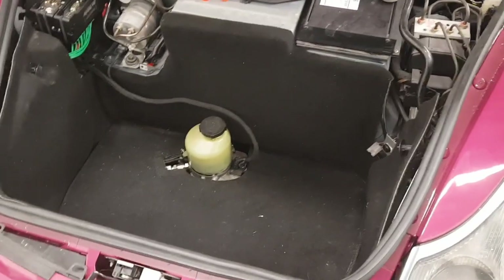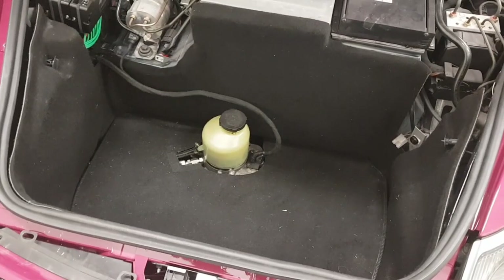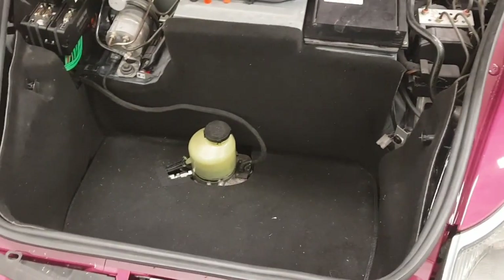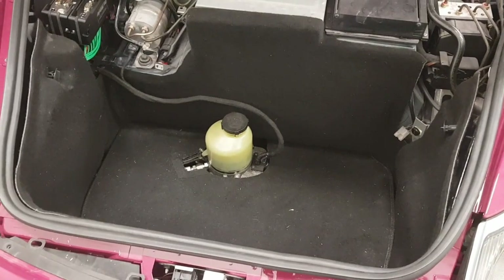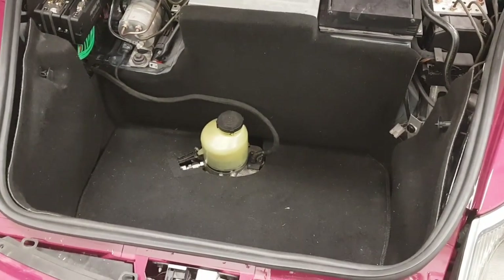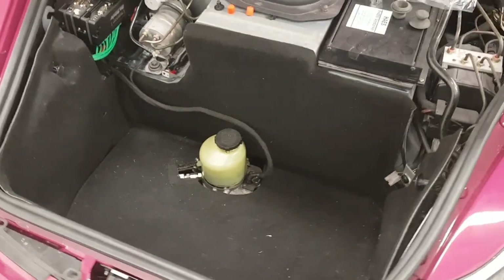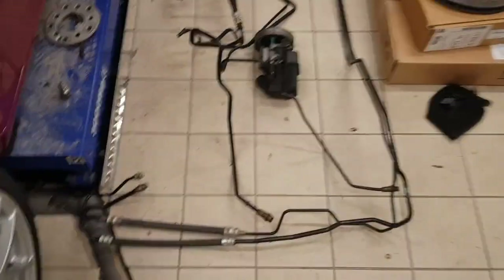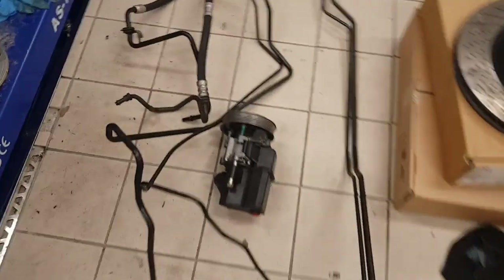Hi, welcome to the video. I've recently finished installing an electric power steering conversion on my 996 Carrera 4. This conversion would also work on a Carrera 2, Turbo, or GT3 — it's basically the same sort of setup that they use on the cup cars. In terms of what it does, it basically removes these parts from the car.